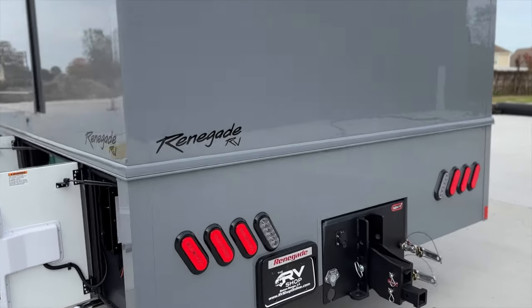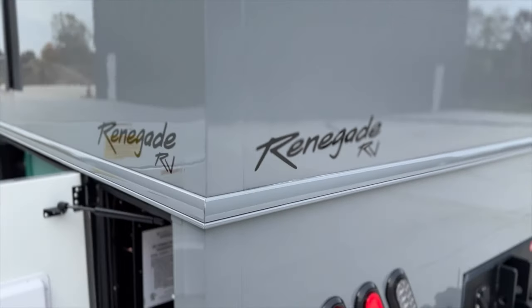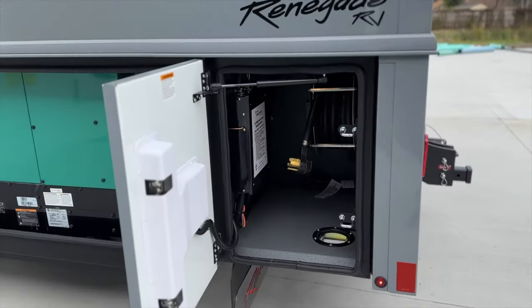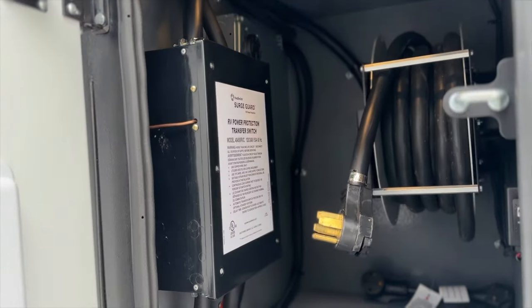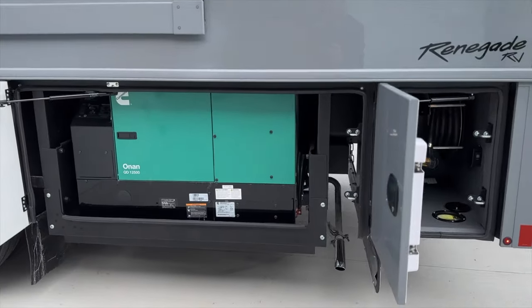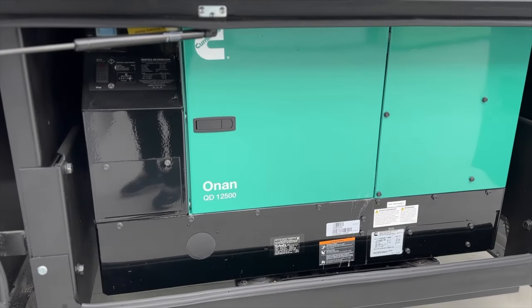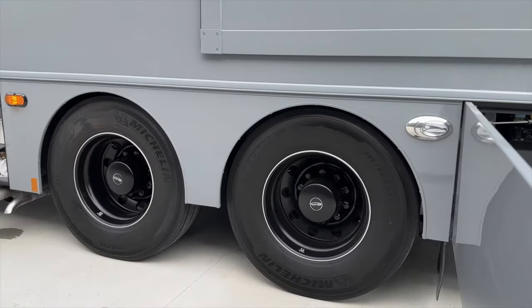All Renegade badging is painted — not decals — actual paint, along with the Nardo Gray color scheme. On the driver's side we have our power shore cord reel and automatic transfer switch with the 50-amp plug-in, allowing you to run a stacker or another coach if needed. The 12.5 Cummins Onan diesel generator is fully capable of running every single thing inside this coach.